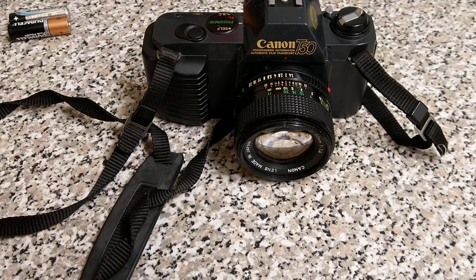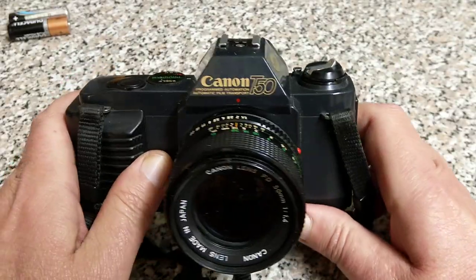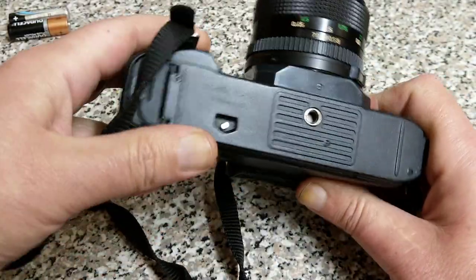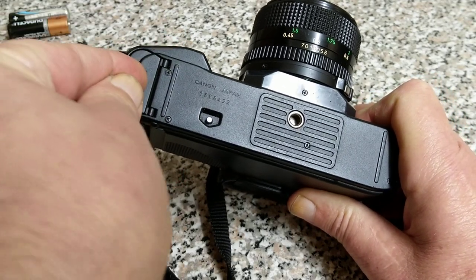Hello again, welcome back to another video. Today we're talking about Canon T50 battery doors. This is my T50 and a common issue with these — one of you lovely people has been contacting me with regards to these battery doors.